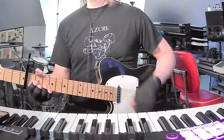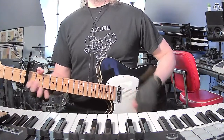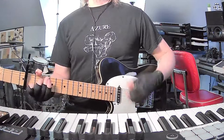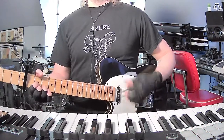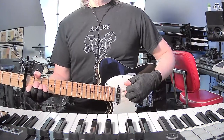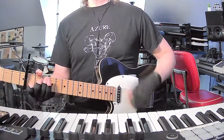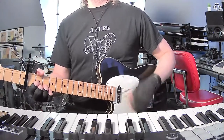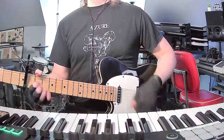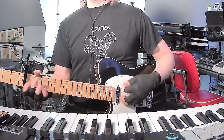Now we're in the first chorus. So we got D, C, G, D to A minor. And that next part is C, D, C, E minor.